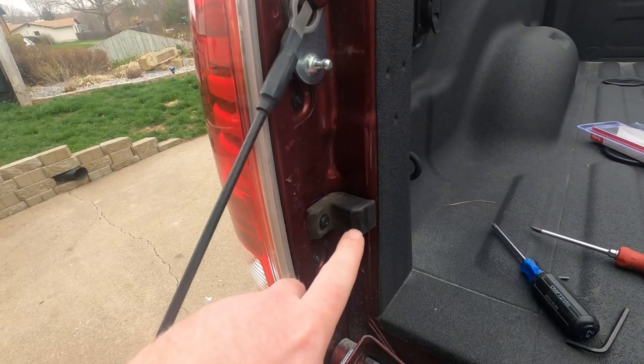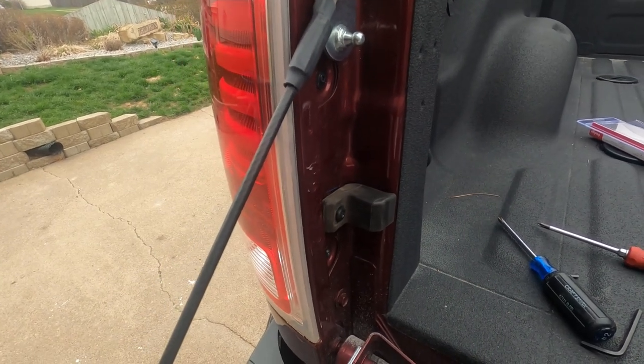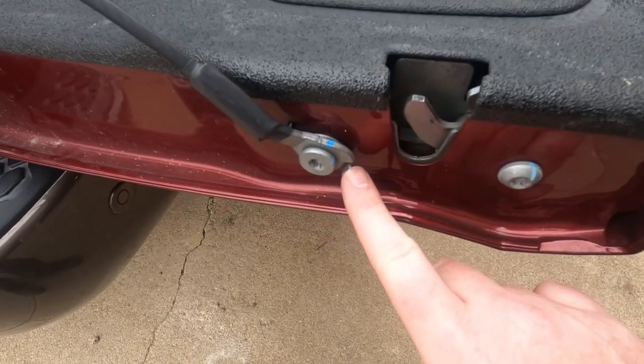Okay, next they say to remove this rubber block, but I've also seen a lot of people keep those on there, so I'm going to start with leaving it on there and if I need to take it off later, I will.